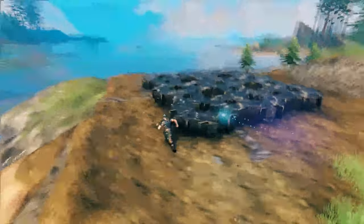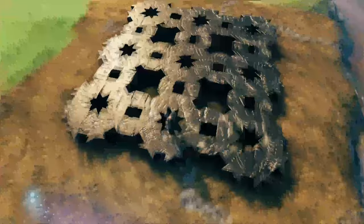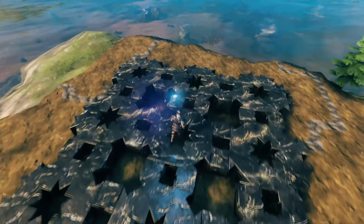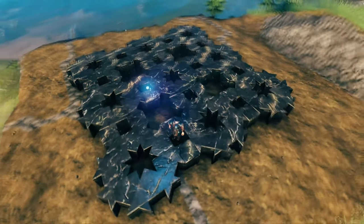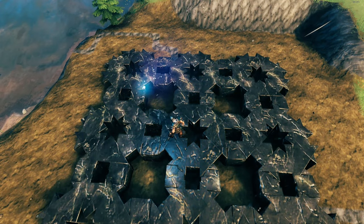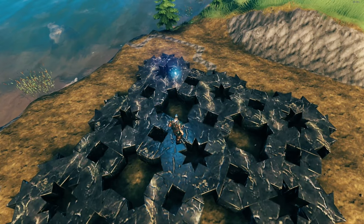As you can see, every single end has these additional sections, so you can keep adding more and more stars. Once you have this, you do still have a bunch of holes you can fall down in. Some you can't fall through, but the stars and the larger ones you can, so you'll want to fill those up. There are a few different ways to do that.